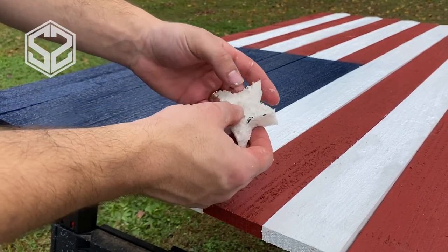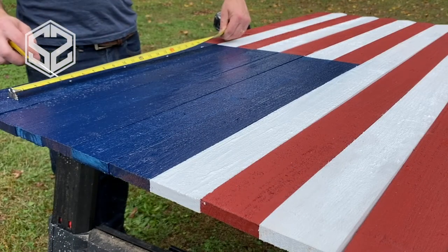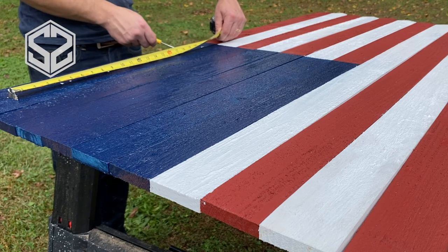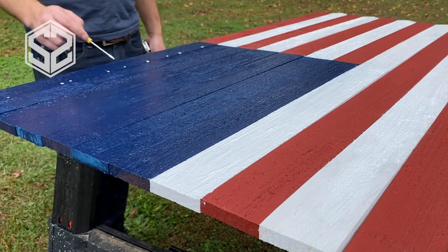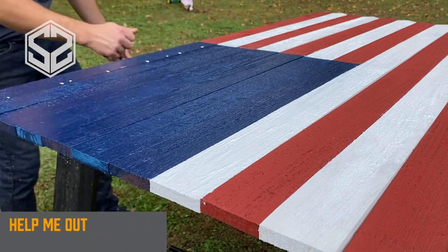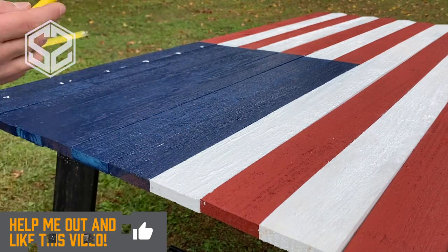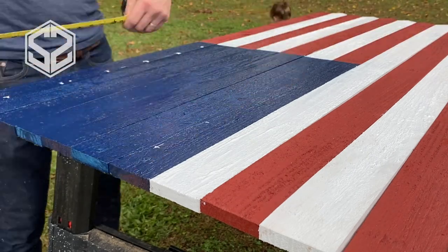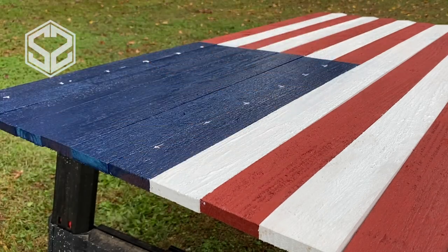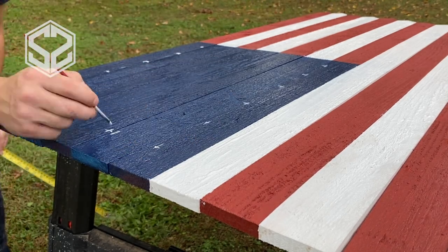Now I need to measure out and make sure I can fit the right number of stars inside the blue box. To get 50 stars, you do a row of six across the top and continue that four more times down, giving you five rows of six — that's 30 stars. Then you fill in 20 more by finding each group of four stars and placing one star right in the middle. I'll lay out my grid for the five rows of six and then eyeball the fill-in stars afterward.